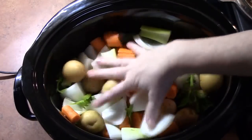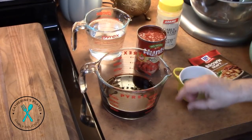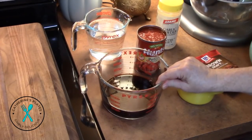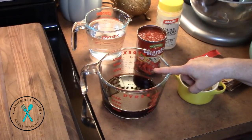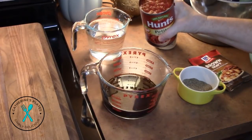Fill up your crock pot with all those delicious vegetables. Now we're going to make that tomato beef gravy for our roast. Using a large measuring cup or medium bowl, I have eight ounces of beef broth and ten ounces of diced tomatoes.